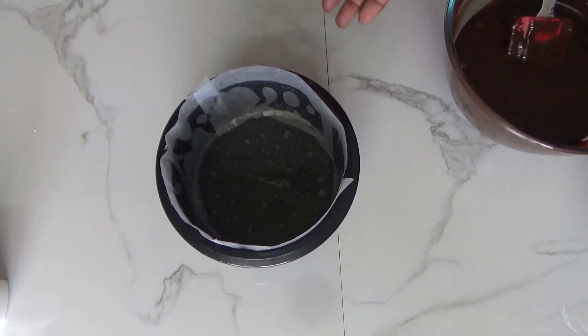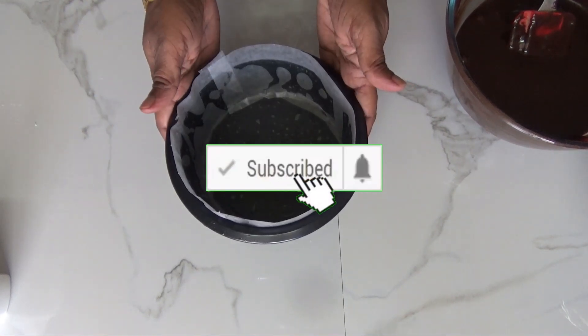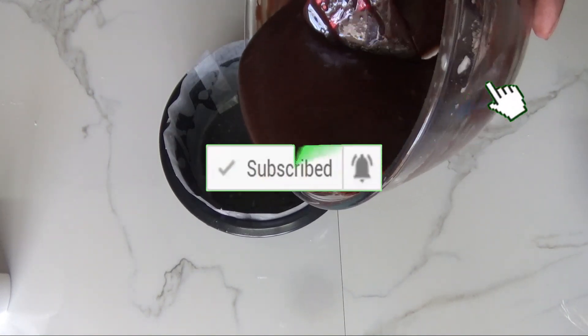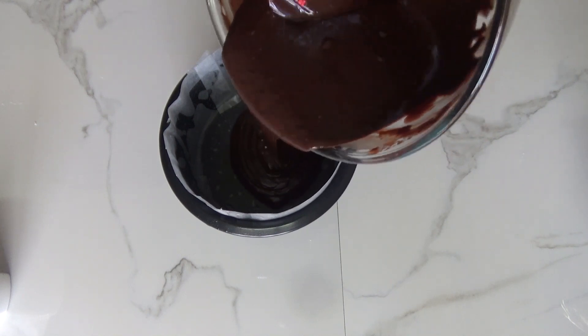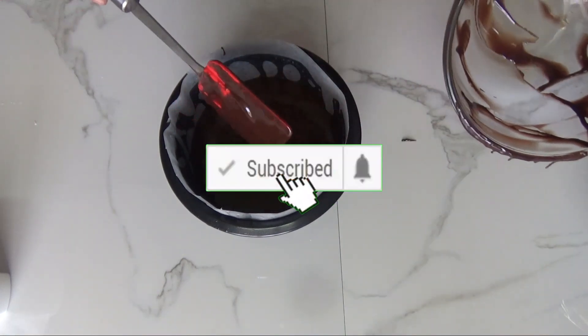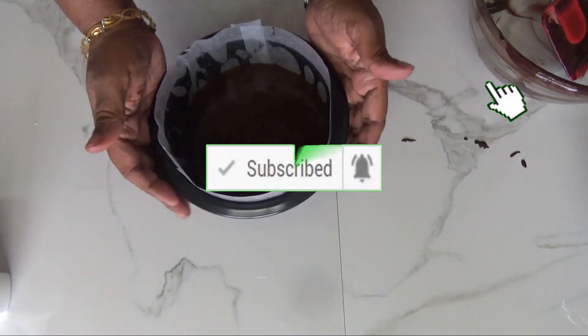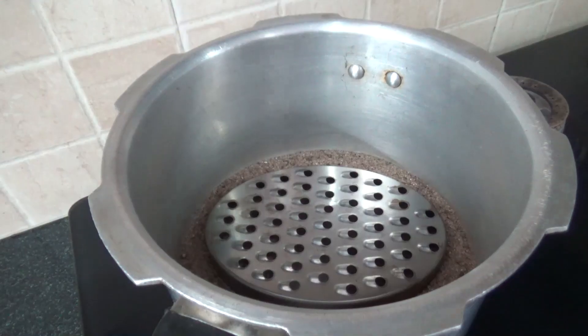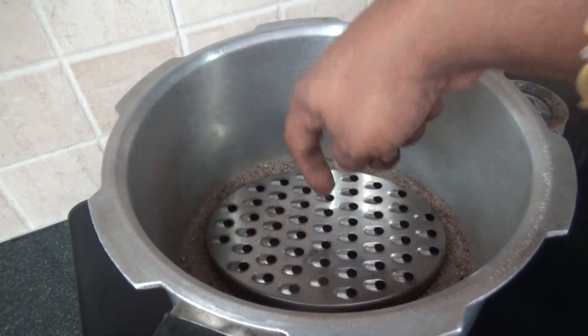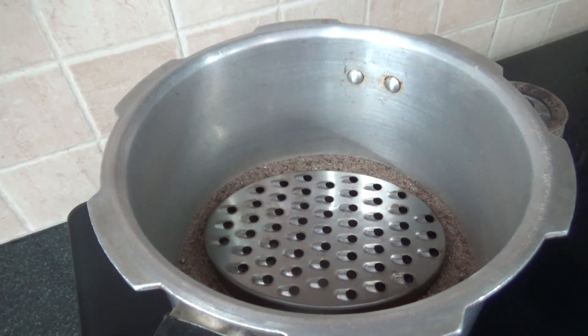I kept my 6-inch baking tin ready — greased and lined with butter paper. Now let's pour our batter into this tin. Tap it down to avoid bubbles; if you find any, break them with a toothpick. Our oven — that is the cooker — is preheated. I placed a one-inch height plate at the bottom to avoid burning the cake.